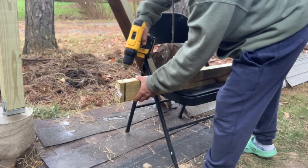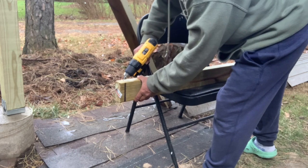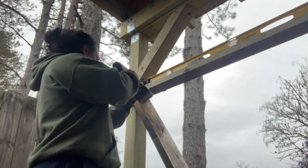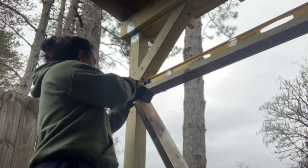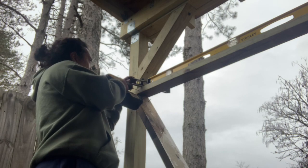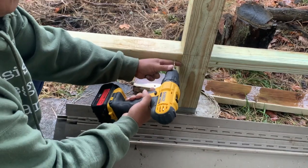What you see me doing here is pre-drilling this two-by-four — this is going to be the upper part of the railing as well as the lower part of the railing. After I pre-drill each side, I then drive the screw in, and I do this on both sides. And that is the final product for the top part, and I'll be doing the same thing for the bottom part as well.